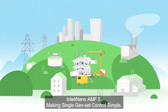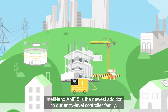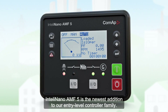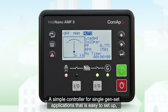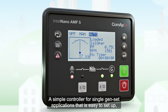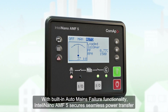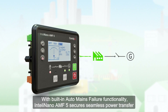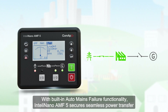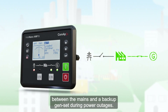IntelliNano AMF5 — making single genset control simple. IntelliNano AMF5 is the newest addition to our entry-level controller family. A simple controller for single genset applications that is easy to set up, user-friendly and adheres to the latest industry requirements. With built-in auto mains failure functionality, IntelliNano AMF5 secures seamless power transfer between the mains and a backup genset during power outages.